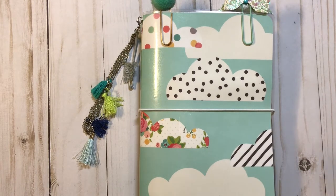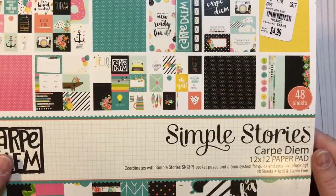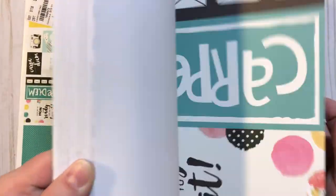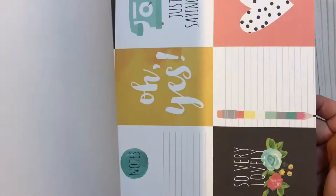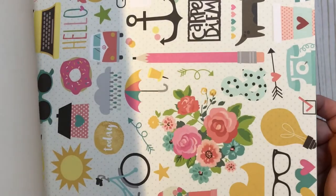The paper pad that I used I got from Tuesday Morning, and it is the Simple Stories Carpe Diem. We'll just do a really quick little flip through. Gorgeous, gorgeous, gorgeous paper — something different, something bright and colorful and whimsical. I thought the paper was just super, super cute.